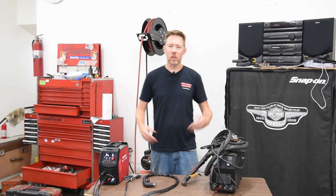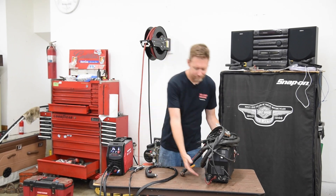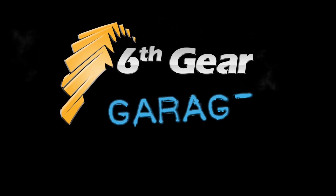Now that I've tested both of these machines, I've got to make the tough choice of which one I'm going to keep.